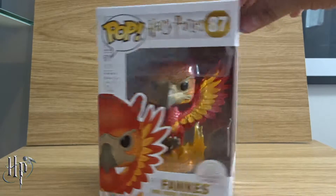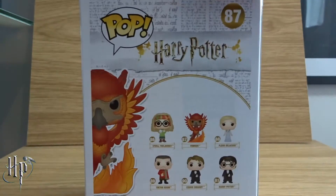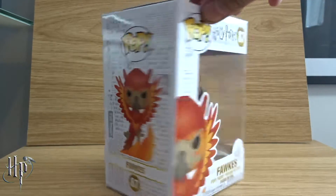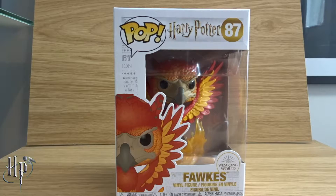Now let's have a quick look around the box. And here's the lineup. Alright, now let's get into this unboxing.